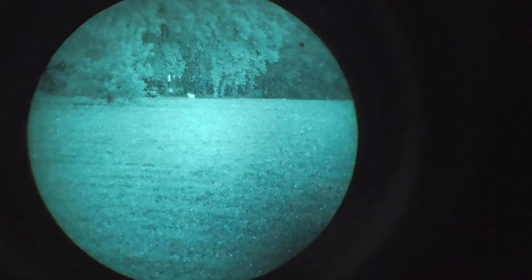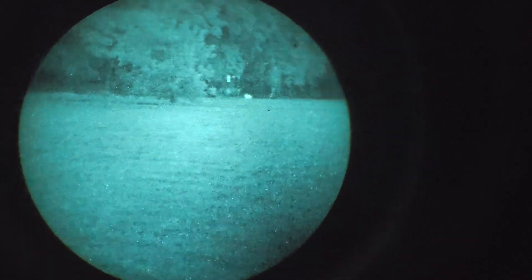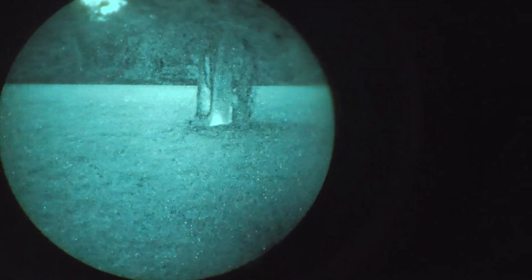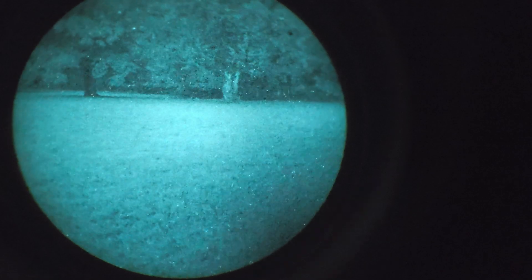That's my dog right there at about 75 yards, and there's an electrical junction box right there. Like I say, we're in high contrast mode — it's not my favorite mode. I like the white outline mode, but I wanted to show you both the high contrast and the outline mode, as well as full thermal, which in my opinion is a little bit underwhelming on this device, but it does have its uses.